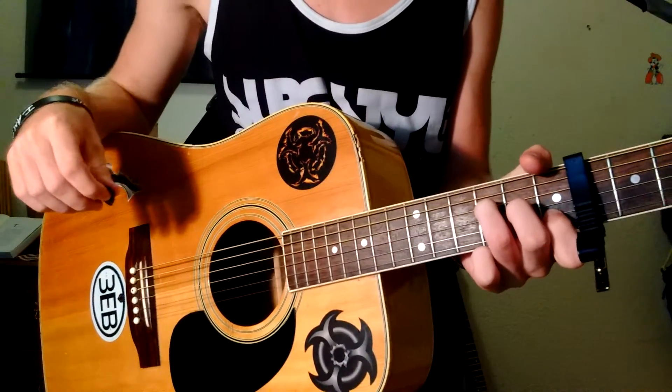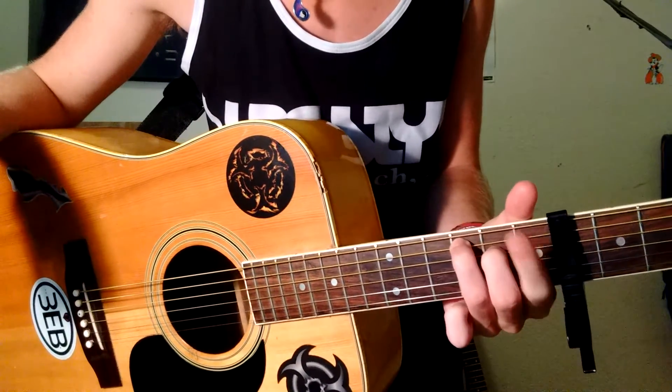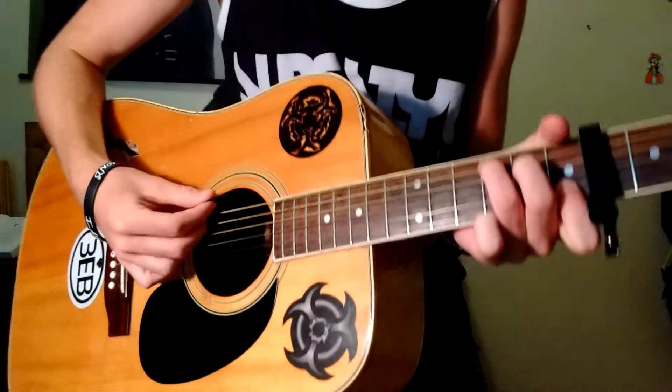And you're going to move up to a C — a regular C — which you just move these two fingers up, and your index bars the bottom two.